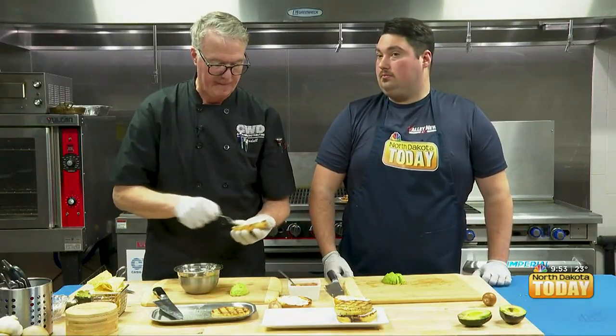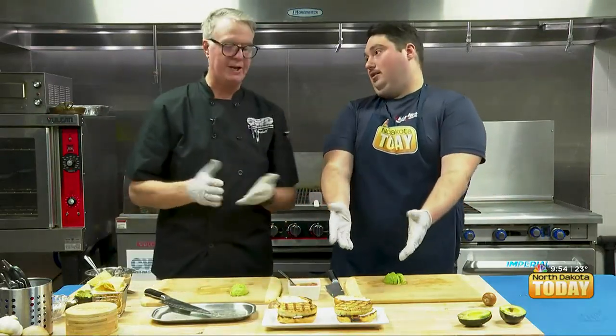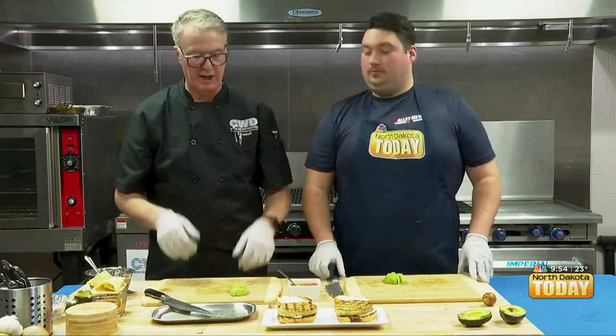You put the burger on the grill at about 10 o'clock, so you have the clock — 12, 2, and 10. Then about halfway through the cooking you rotate to 2, and that will give you those nice X-shaped marks. The importance of the grill marks — obviously aesthetically it's great, but also it ensures even cooking, kind of like cold spots in an oven.